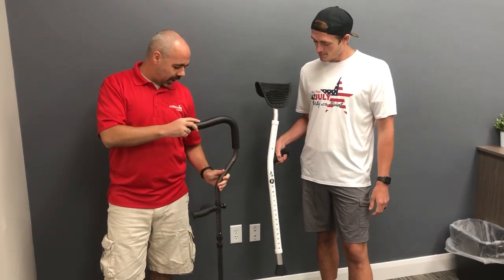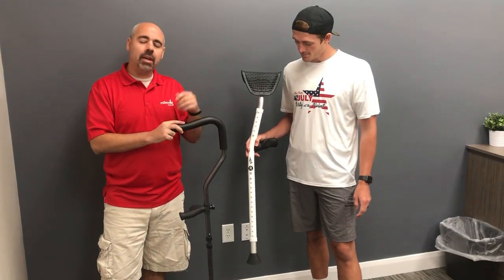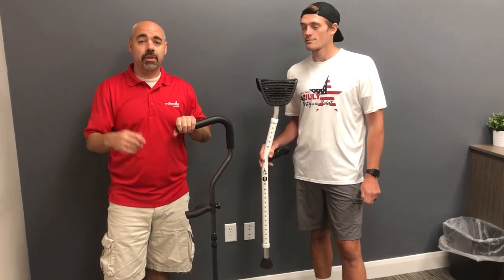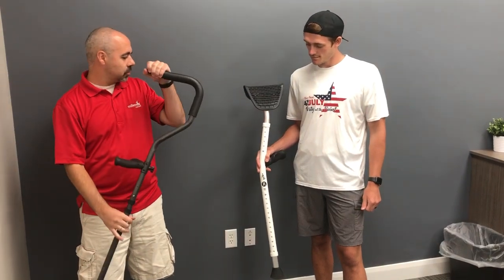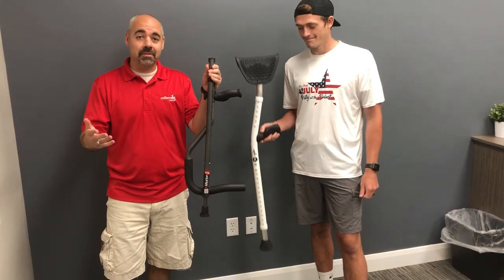What about height? Yours comes in at? It goes from 4'9 to 6'4. We can go from 4'6 up to 7'3. One little trick I didn't tell you guys — ours folds in half for easy convenience.